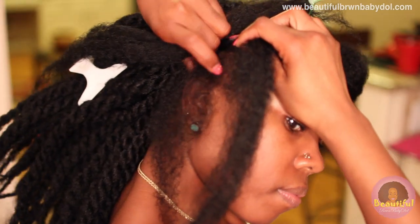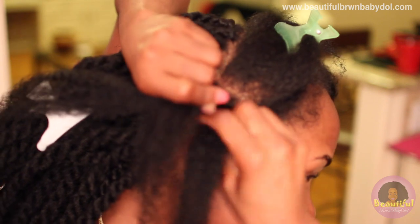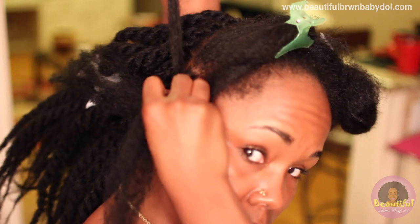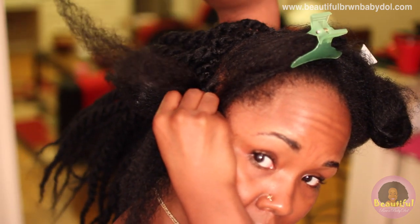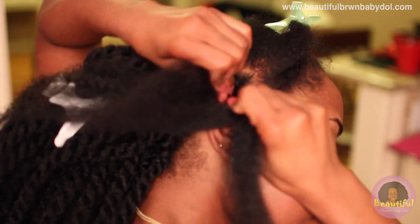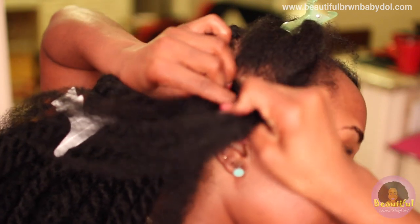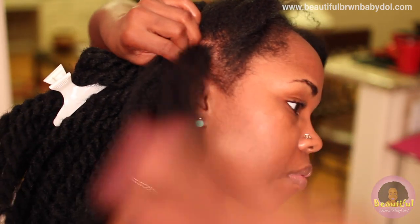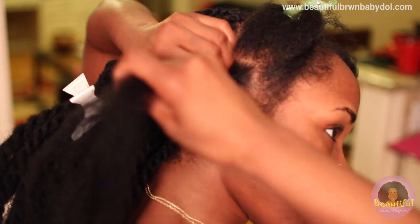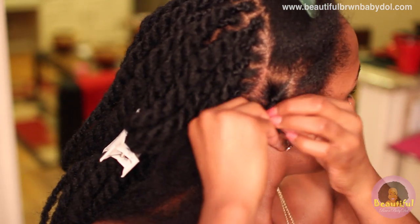Now I want to show you how I do the edges so I don't pull them out. The edges are going to remain pretty uniform with the rest of the hair. You perform the same process — that's my natural hair, and then I'm actually braiding the extension hair on top. I braid it a little less than an inch down and then begin twisting.